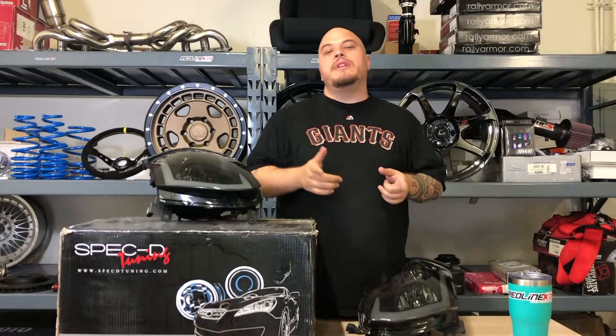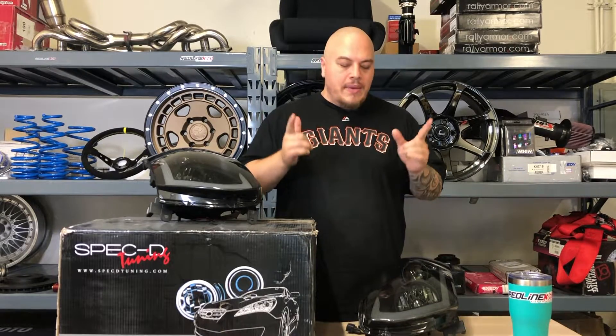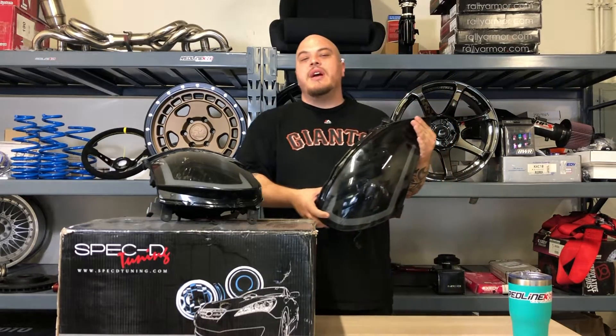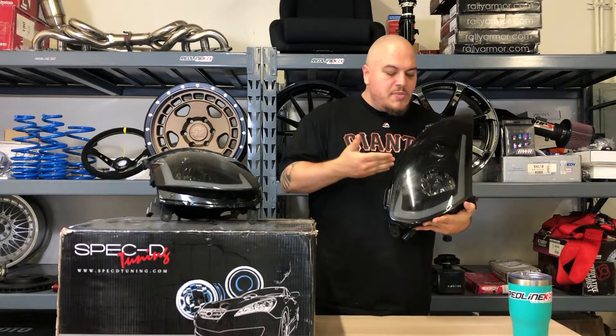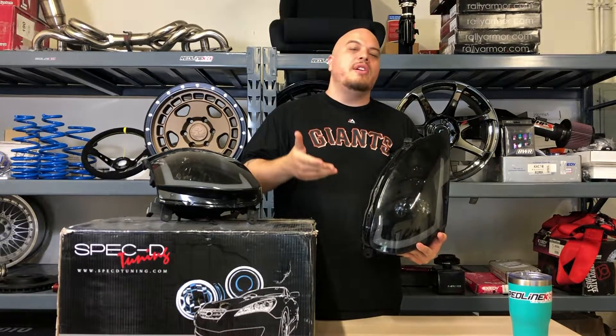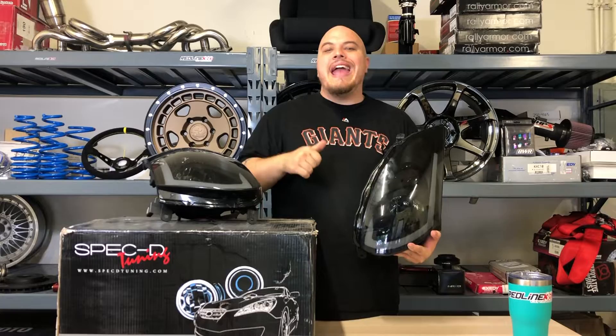If your 03-07 G35 Coupe has factory HID, this will be perfect for you. These headlights come in four great colors. This specific one is black with tinted lens. It also comes in a clear chrome color, black, and smoke.